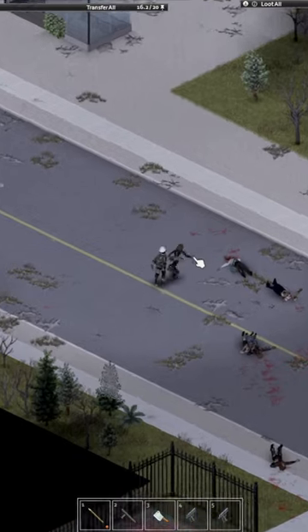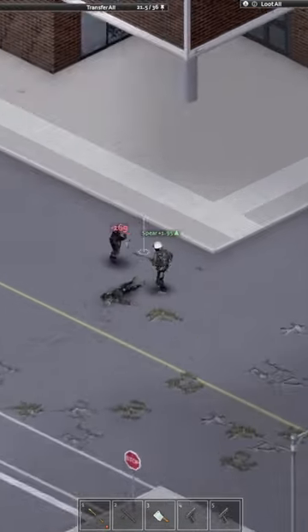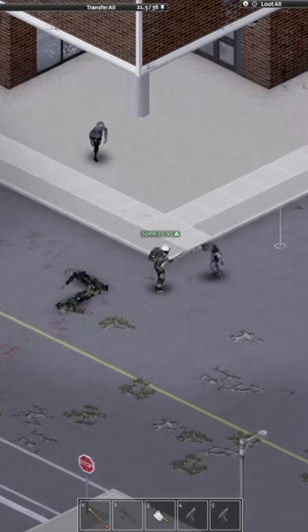Or even worse. Also, be aware that you only hit one zombie per charge with this, so you're not going to want to go charging into big groups.